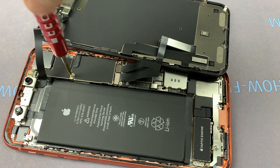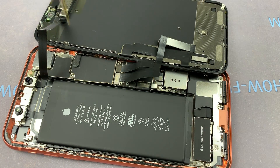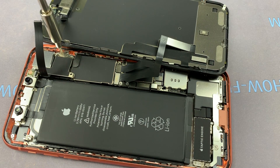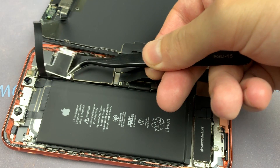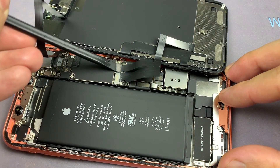Unscrew another three screws with a tri-wing screwdriver and two screws with a PH00 screwdriver. Then disconnect the cables of the display from the motherboard.